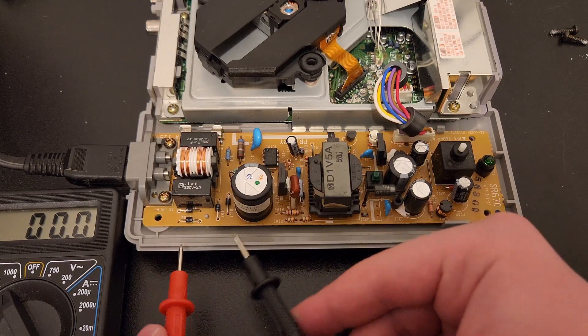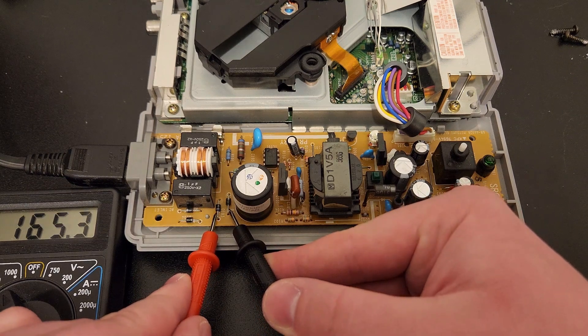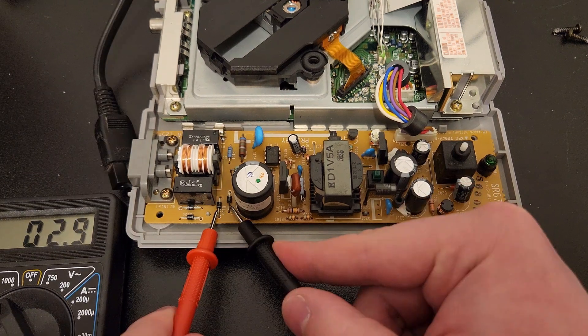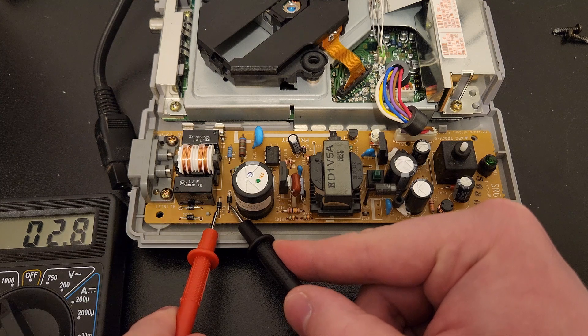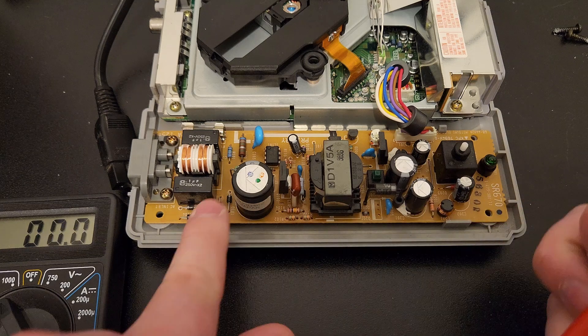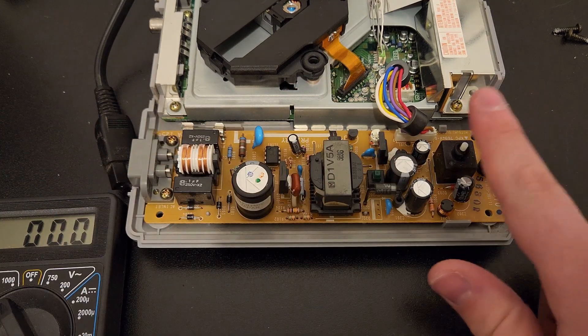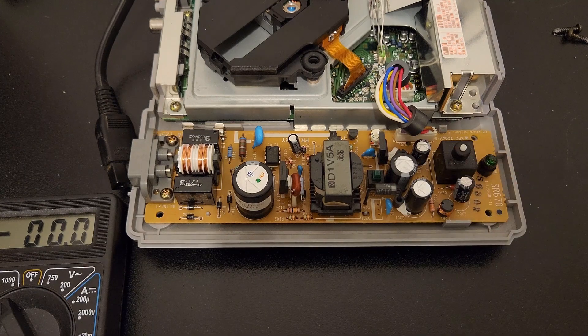Once you have it open, all you have to do to make sure that it's safe is to check this connection right here. Right now I have it plugged in so obviously it's 165 volts. As soon as you unplug the power cord, the capacitor will discharge down to a safe level. If you're really worried though, this is how you measure it. In my case it's only two volts so I can touch anything on the circuit and it's completely fine. If you want to be extra careful, press this button down and it will discharge it all the way.